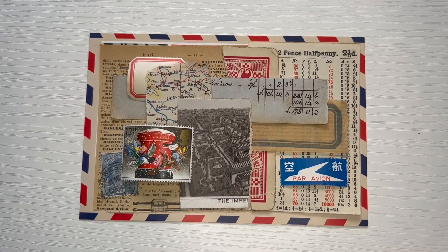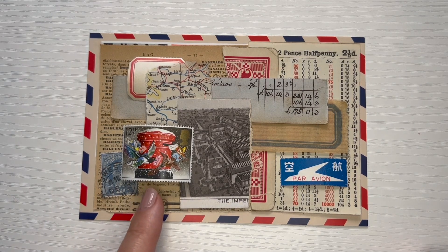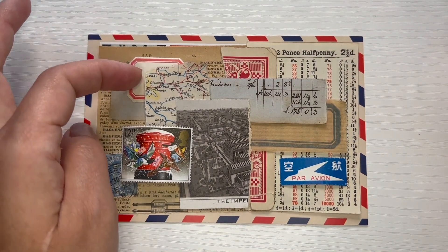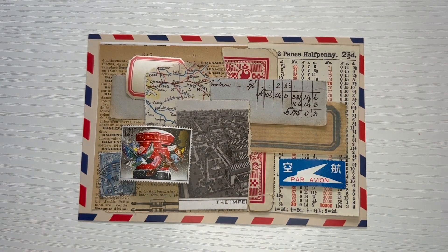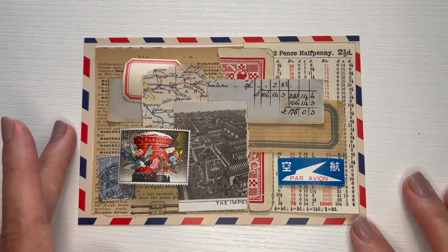The real challenge for me in this collage was using papers from so many different eras. The stamp was probably issued in the 1990s or early 2000s, and then I have this piece here from the 1800s. Some pieces are from the 1960s, and one from the early part of the century — just a mix of all kinds of papers. I wanted to make sure they blended well together and did not clash at all. That's why it took me so long to come up with the papers.